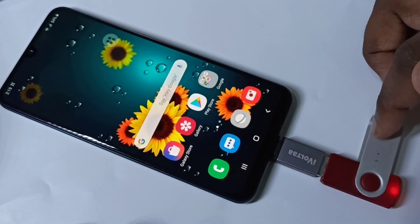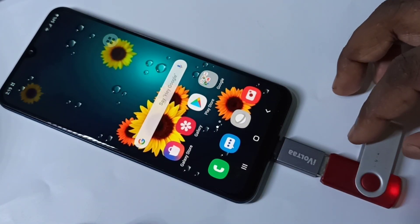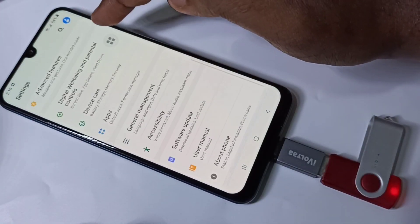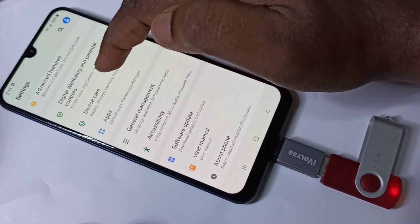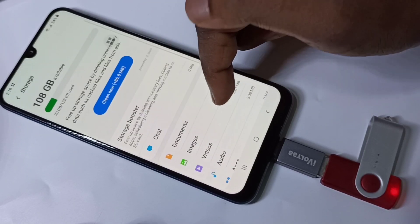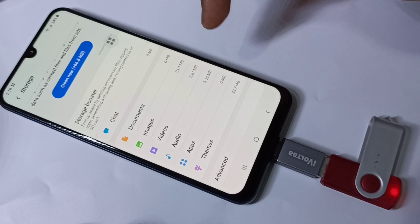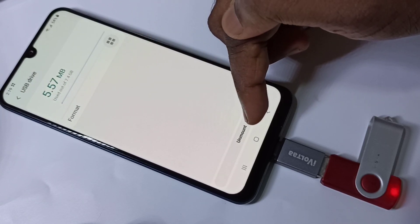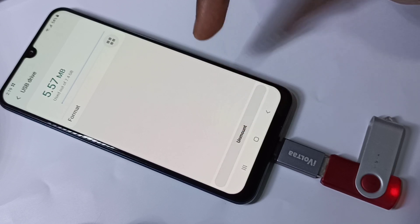If you want to remove the pen drive, don't remove it directly. First we need to unmount it. Go to Settings, tap on Device Care, then Storage, then Advanced, then USB Drive. Here we can see the unmount option — tap on unmount.